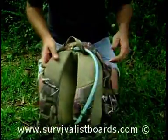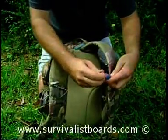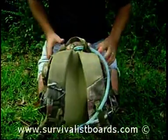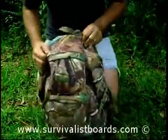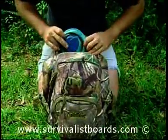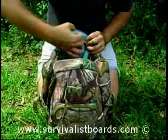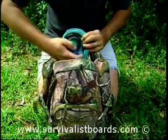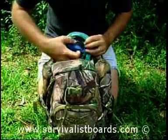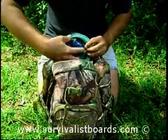Other items — your water bladder. I've recently switched over and I like these bite valves. It's a two-quart bladder that fits here at the top of the pack, right up against your back. To refill it, just find yourself a creek or a stream, undo it, and then use your water filter or water purifier to refill the water bladder.